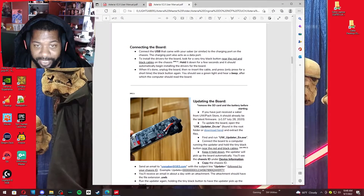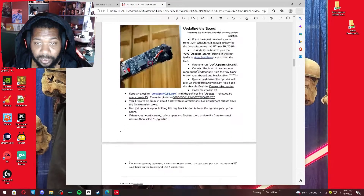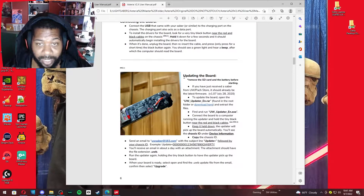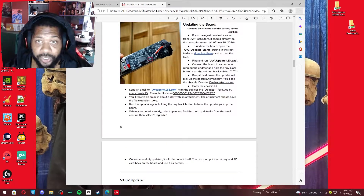Once you make your copy, go to the manual — the user manual. From the user manual, you'll have instructions on how to update the board. While you're in the manual, it tells you you're going to need to open the updater. You can either download the updater from the manual, or it's also on your SD card in a zip file.